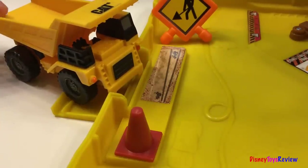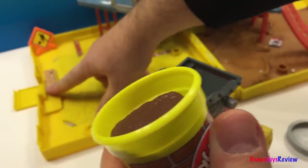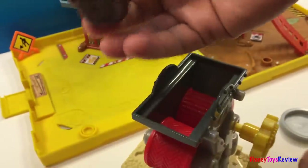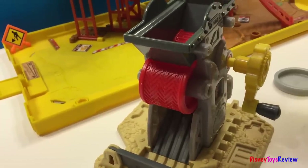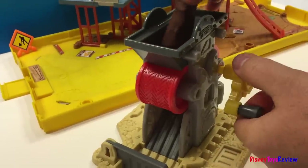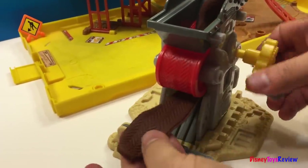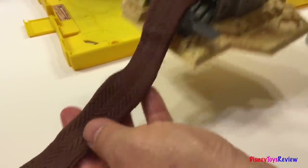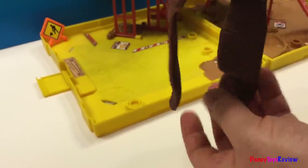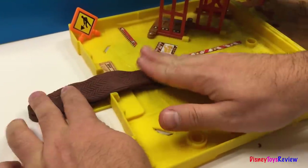Well, I think we can use Play-Doh and make a bridge. Let's use some brown Play-Doh to make the bridge, so that construction equipment can pull in through there. And we're going to use this Play-Doh molding machine from Digging Rigs. Fold this. Put it right over here and make a nice little bridge.